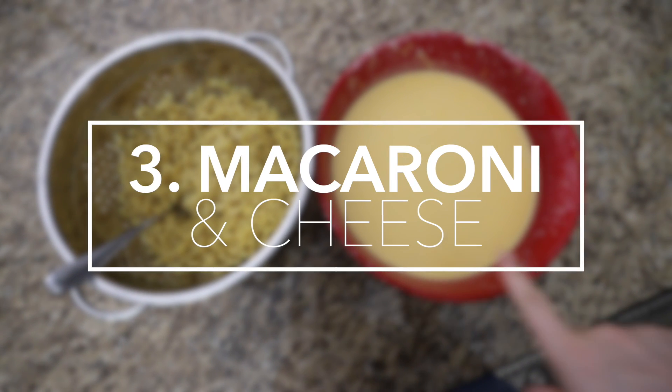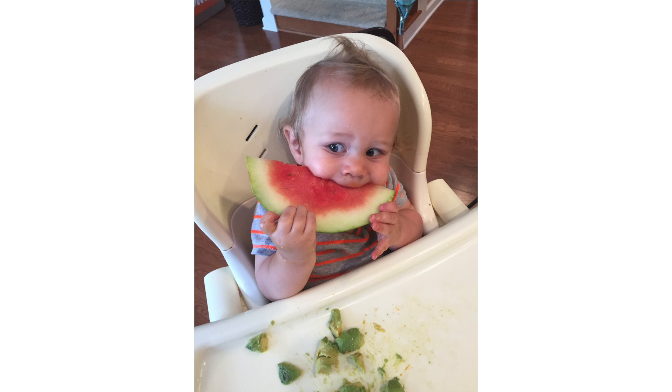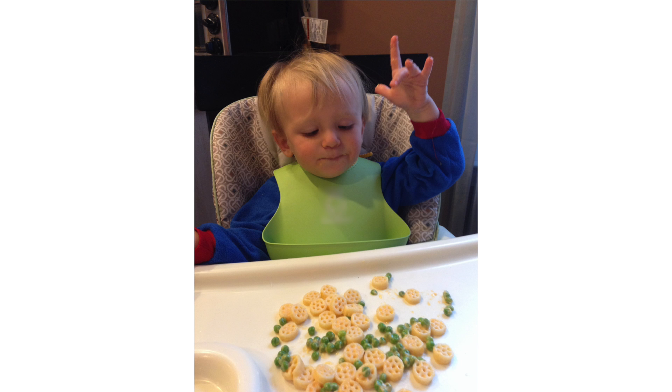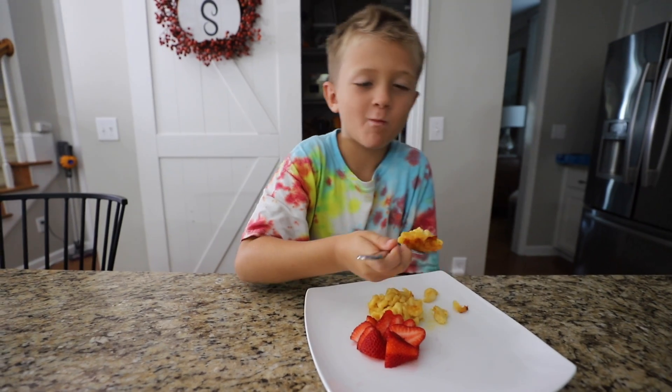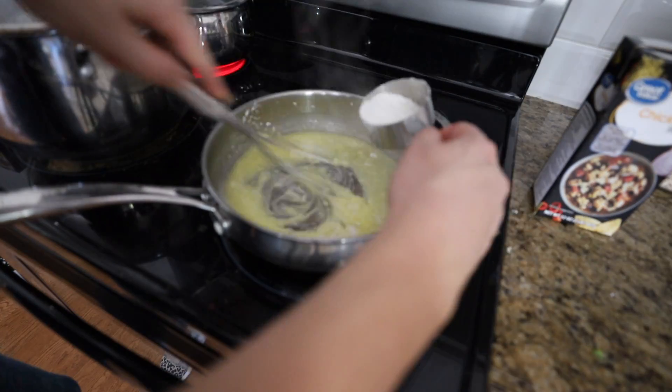Homemade macaroni and cheese — you knew this one was coming. It is no secret that my kids are picky eaters, but the one staple over the years, the number one, has been macaroni and cheese. And it still is to this very day, especially for Carson. Making it is so good.